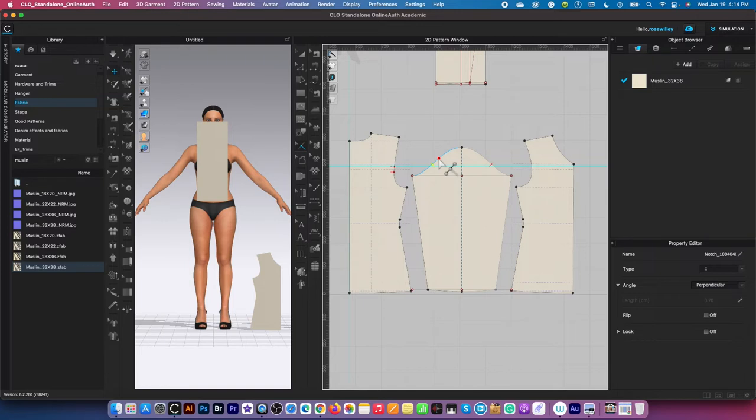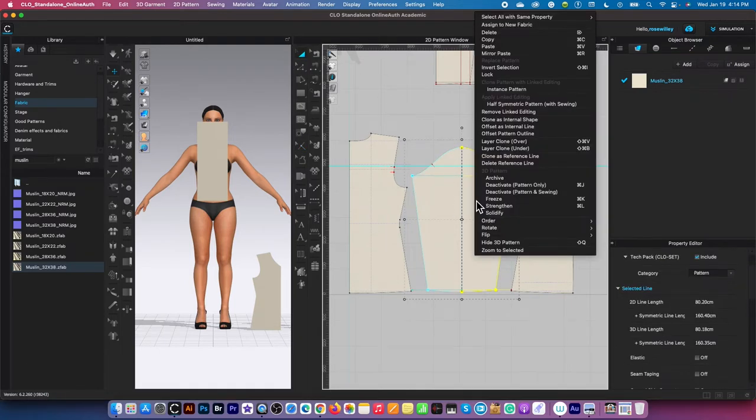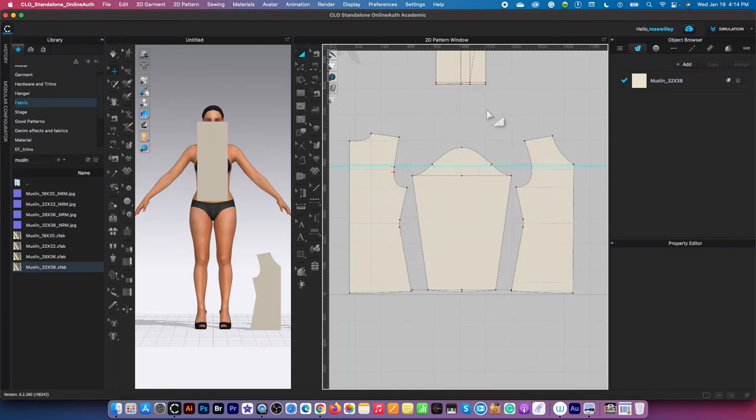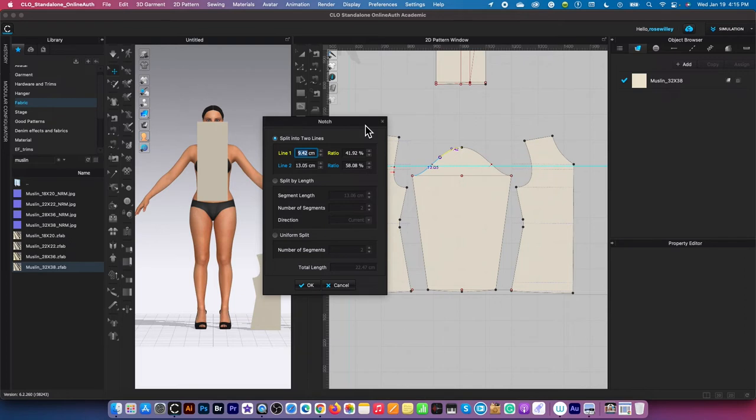I'm going to do the same over here. However, I do not want to create notches on both sides — I only want to create it on the back side of the sleeve. So before I can create another notch, I'm going to remove the link first. To do that, I'm going to grab the transform pattern tool, then click on the sleeve, right click and select 'Remove Link Editing.' Now I'm going to click once on the page to deselect. After that, I'm going to grab the notch tool once again, click on it, then hover the mouse over the line where I'm going to place the notch, right click and bring the notch window out of the way. I'm going to type 11 in the blue box — the measurement from the bottom up is 11 centimeters. That's what we want. Next, I'm going to click OK to confirm.